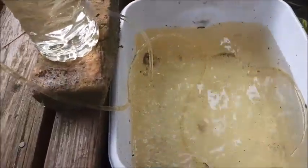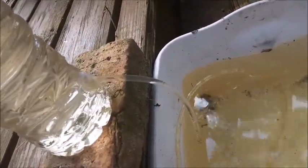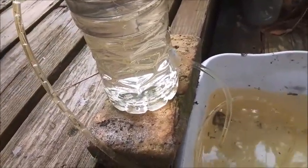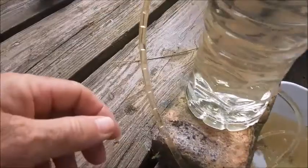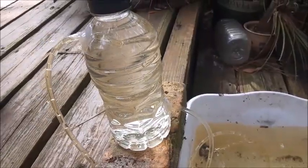Let's set it up and see what happens here first. Basically nothing is happening right now. There's no movement in the suction side and no movement in the discharge side. So let's do another experiment.